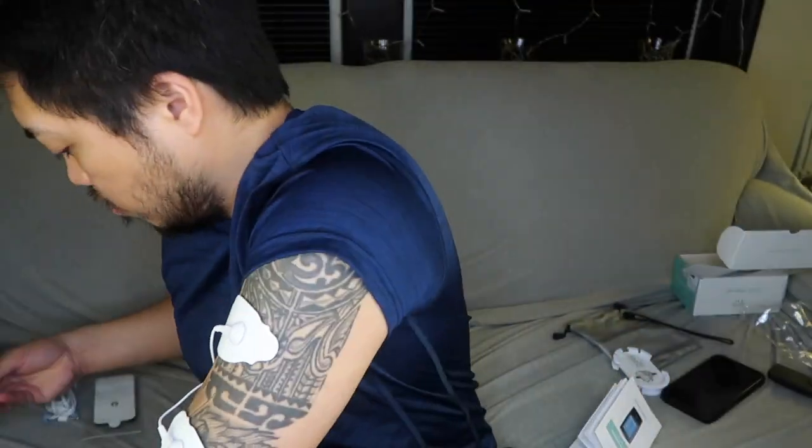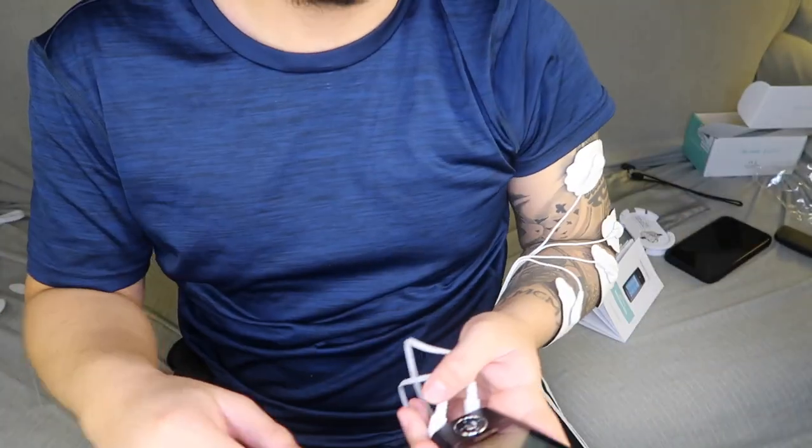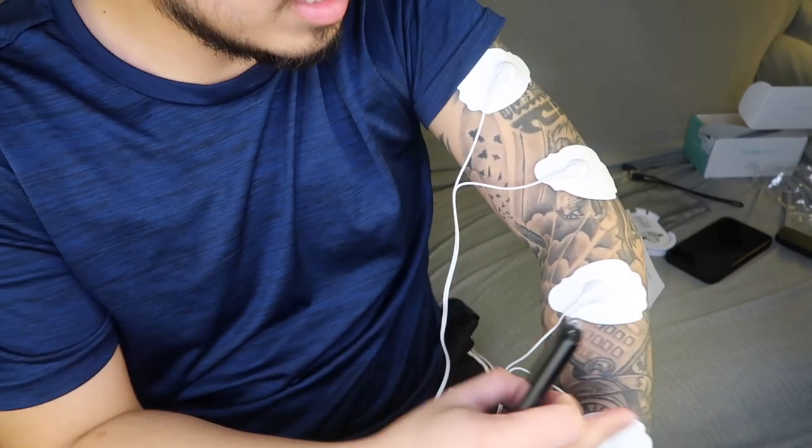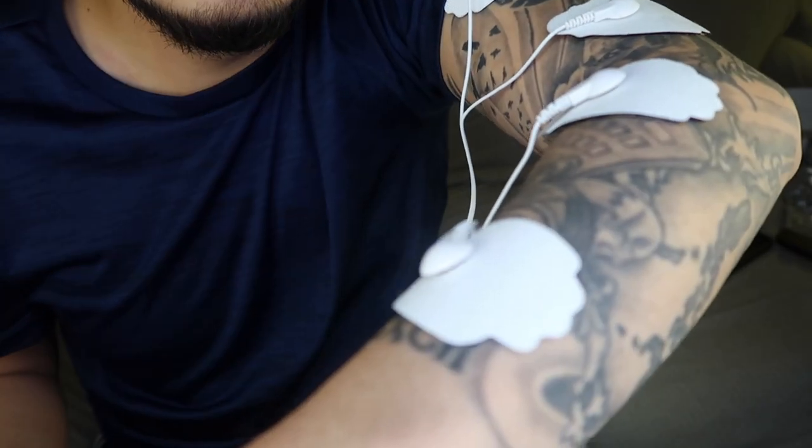This one is the second channel. Just make sure that the electrode pads are placed at least an inch apart. Now let's try picking or selecting massage mode. I'm already feeling it — I'm not sure if you guys can see it, but oh my god it's working, it's vibrating. You don't see it but I feel it. Let's try different modes — it feels great.